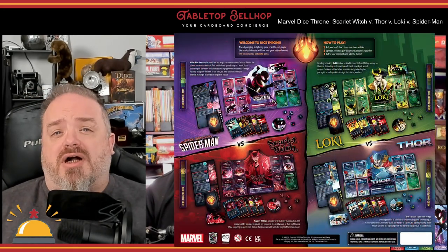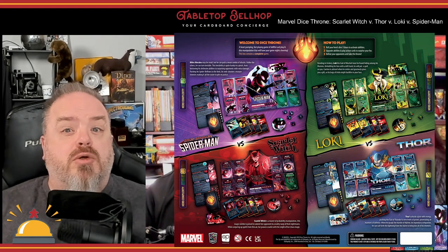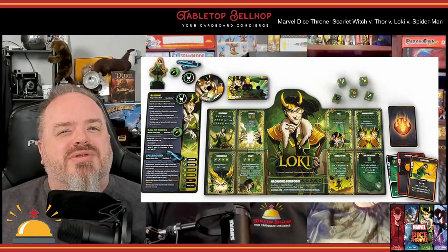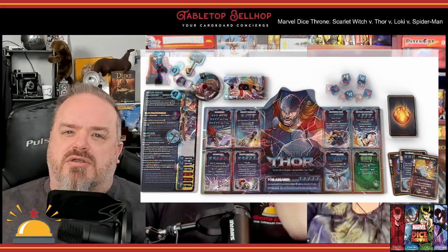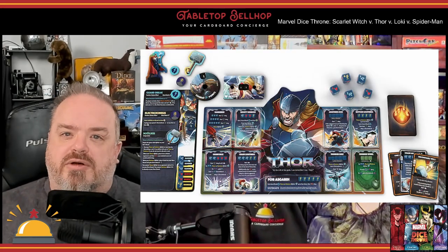Marvel Dice Throne is compatible with the entire Dice Throne ecosystem. This four-hero box lets you play two, three, or four players, with more if you own additional sets. Games take about 15 minutes per player once you know the game. While the game mechanics aren't heavy, each character is very different and features their own set of status effects, tokens, and rules — which gives it a learning curve each time you try a new character. Players upgrade and battle their heroes through clever card play and dice manipulation, rolling dice to attack and defend against other heroes. You can fight one-on-one, play King of the Hill, or battle in teams.